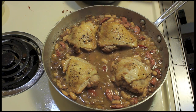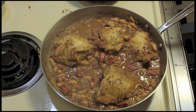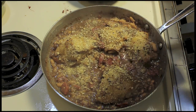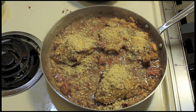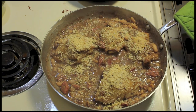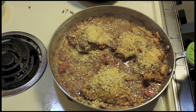This has thickened up some and it's looking quite nice. I'm going to put some panko bread crumbs on top and put this in the oven underneath the broiler, just to brown the bread crumbs real quick — should take about a minute.